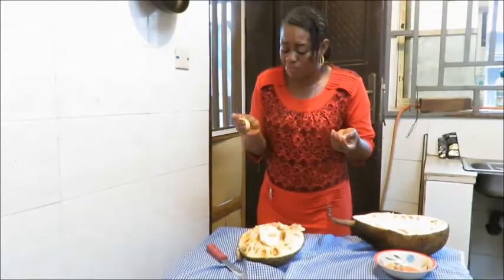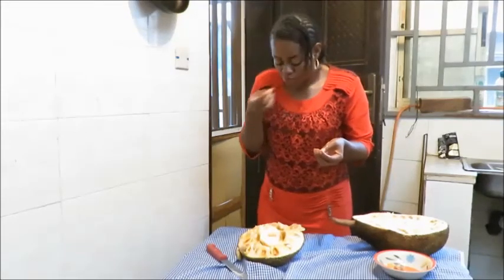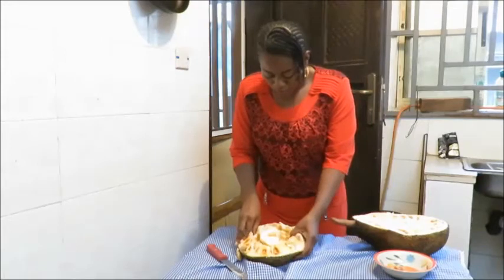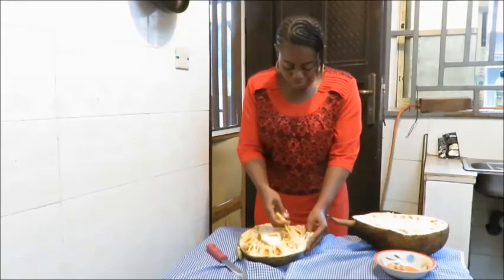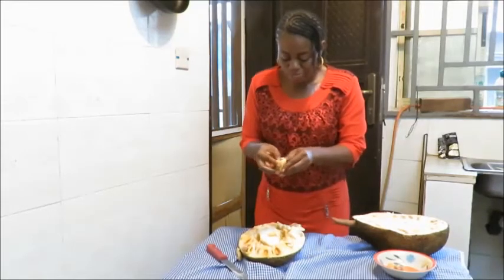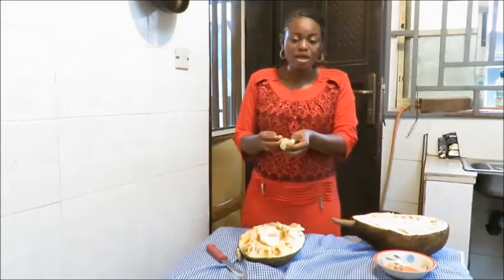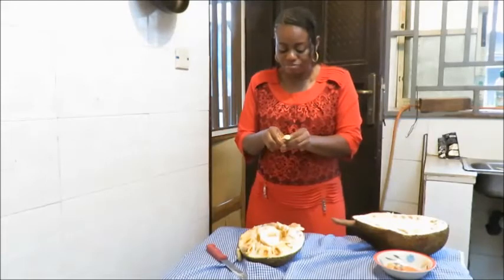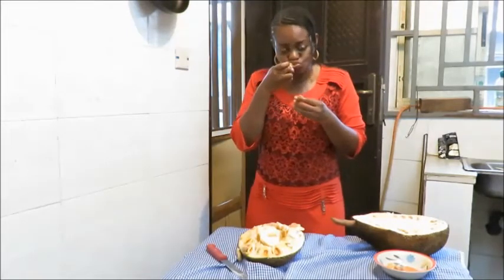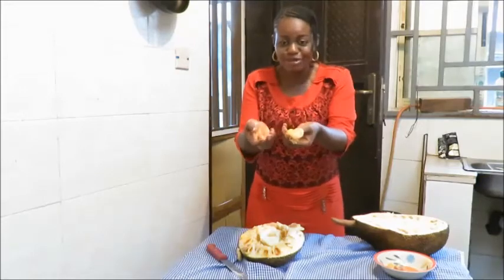It's actually very sweet. Wow, it's very sweet. I think I like it. Jackfruit tastes so good. Have some with me.